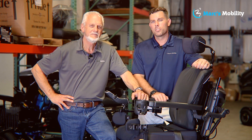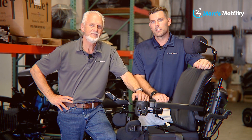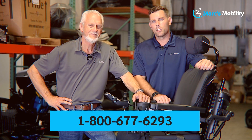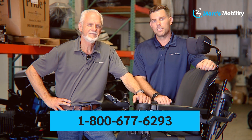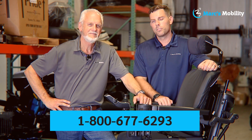Hi, I'm Mark and my name is Alex — we're co-owners of Mark's Mobility. I started this company in 1995. We sell many products beyond what you see in this video. If you have any questions or concerns, please call us at 800-677-6293. Thank you and have a wonderful day.